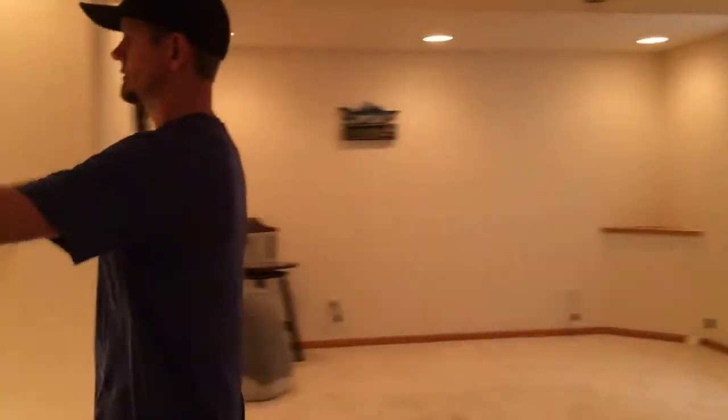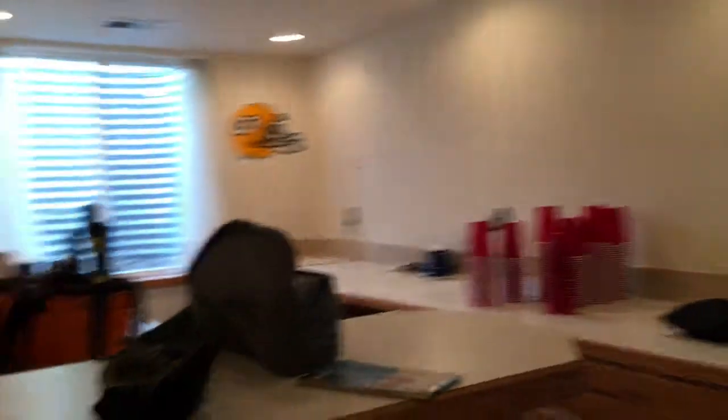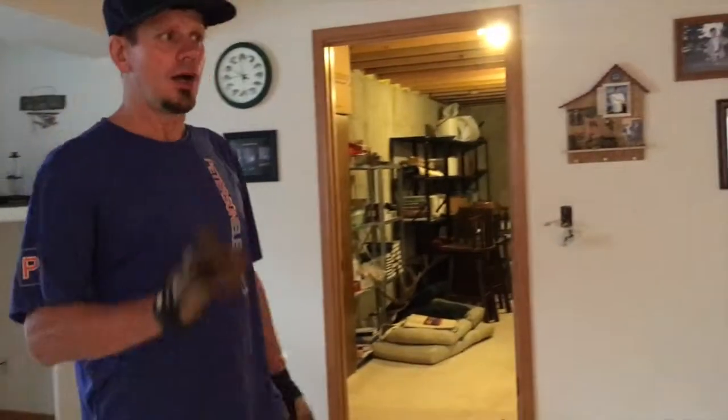We got called out to this house right here. This is the basement living area, this is the bathroom, that's just a little closet, kind of a kitchenette — more like a dry bar — and then this right here is the living room, and that's just an empty storage. The complaint was that when they went to sell, everything was fine with the normal CH breakers.